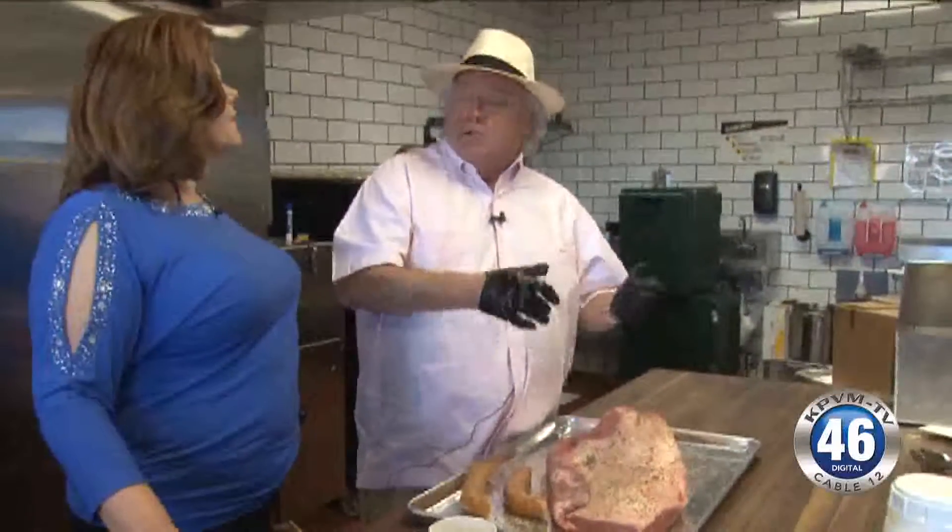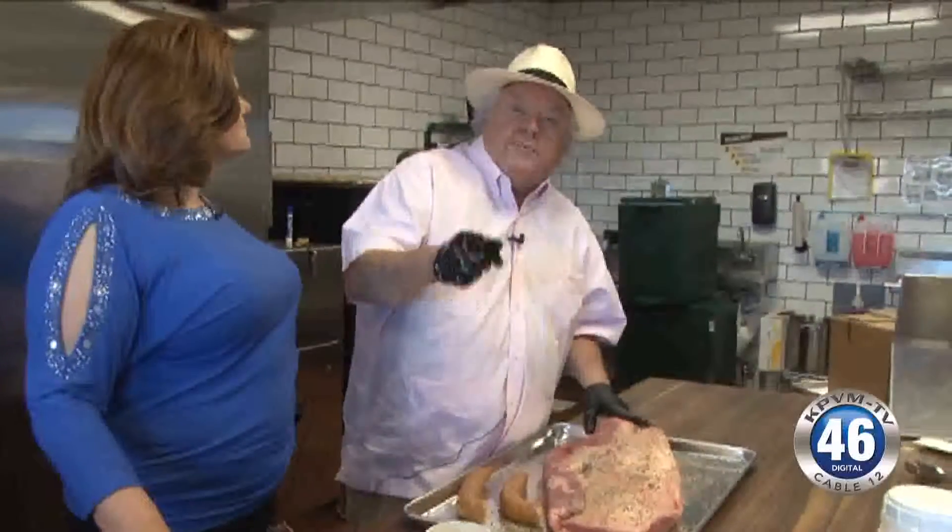If I was coming in here, I'd tell somebody to get our beef or get our great pork ribs. Our pork ribs — all you do is hold them above your mouth and shake them, and the meat falls right in your throat!